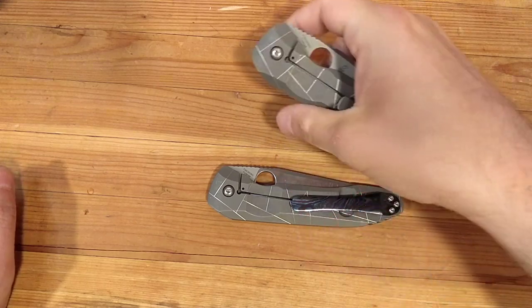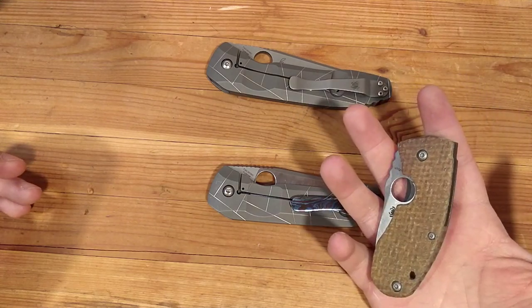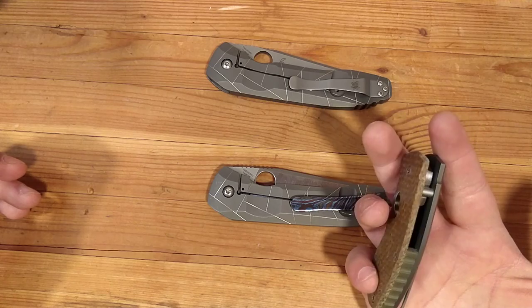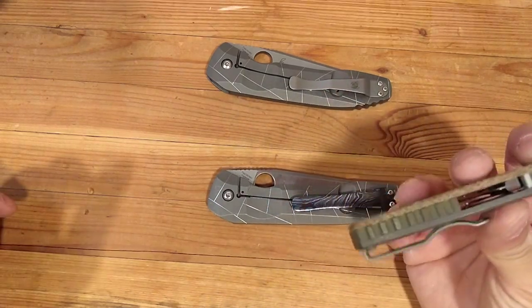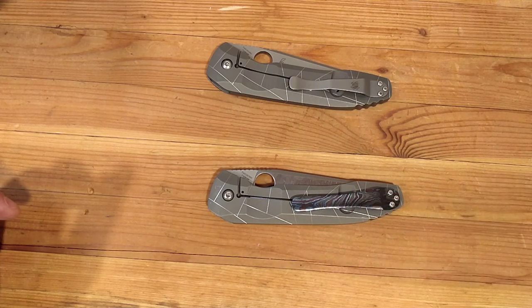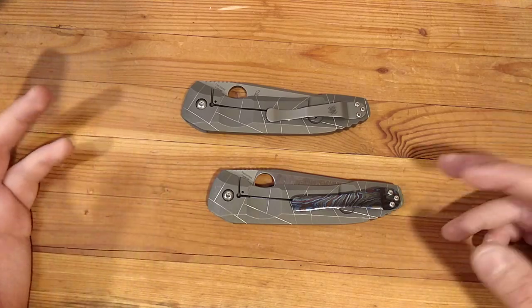The same thing applies not only to the blade and the clip, but also to the show scale. So you have a Spyderco Techno but you wish you had Kevlar micarta with an OD green backspacer — there are makers out there that do this kind of work. The pocket clip, the scales and backspacers, this kind of mod you just buy and they send it to you in the mail. Typically when you get a blade done, you'll have to send the knife in, obviously, to get it done.